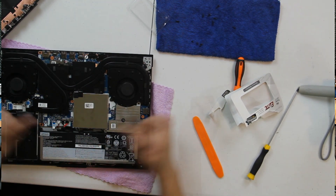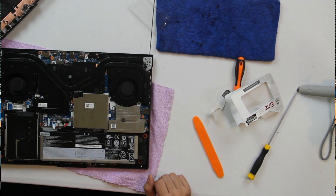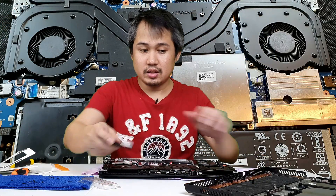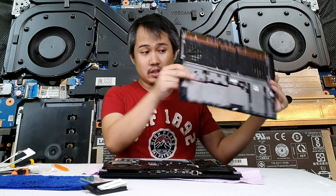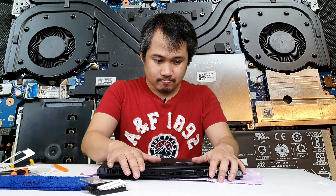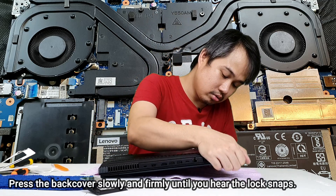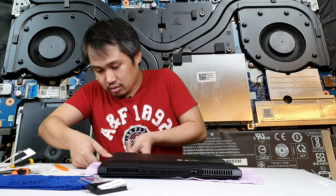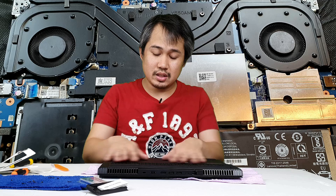The memory RAM is now installed. Next, we return the battery — just slide it back in and it's connected again. Then we return the back panel. Just align it and press firmly around the edges so all the clips snap back into place. Be careful not to press too hard or you might crack it.